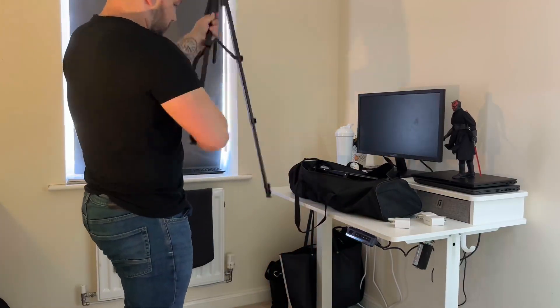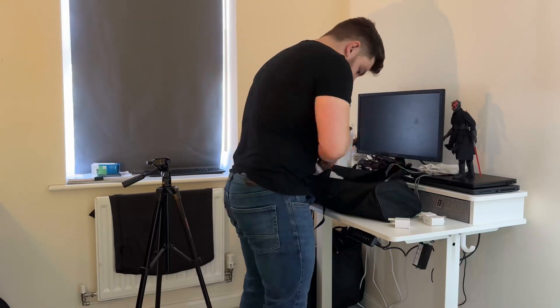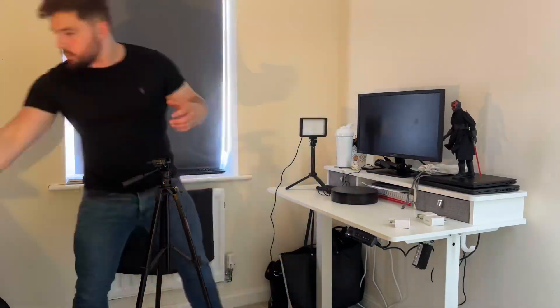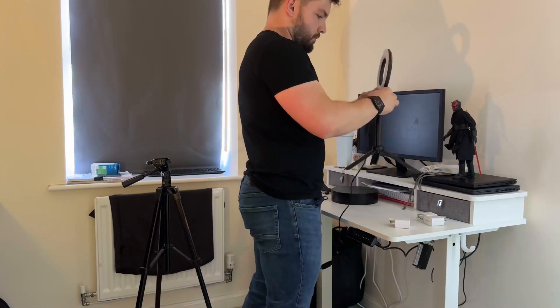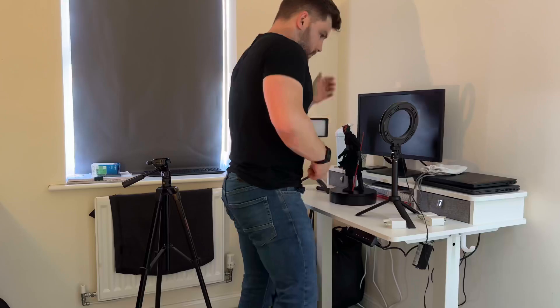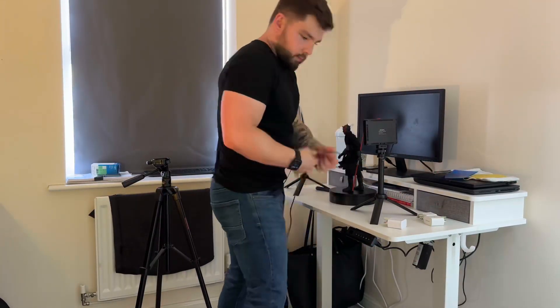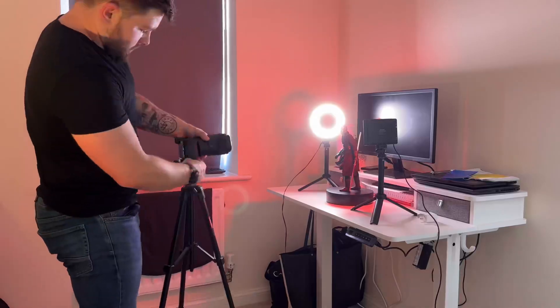Here you can see me setting up ready for the shoot. I've got a basic Amazon tripod which is nice and cheap, and I have these really cheap lights as well. I've had them for well over a year now but they do the job — nothing fancy, they just plug in and change colors. The square one has cards to change the colors as well, and I'm going to use that to get the lightsaber effect. This is how I set up every single time I want to shoot.